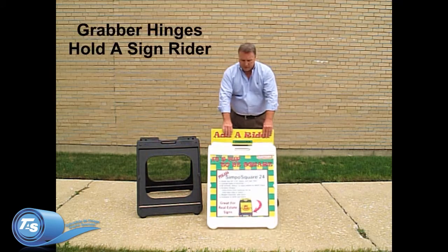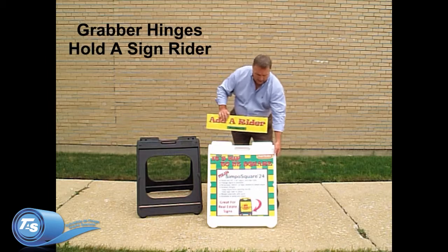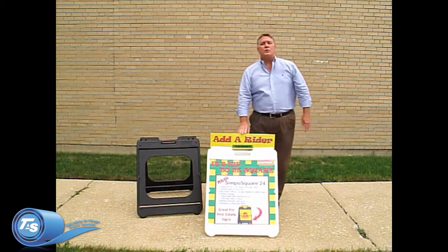Also featured, we have a grabber hinge on the top that will hold a rider panel, and when opened all the way will not allow the sign frame to open too far.